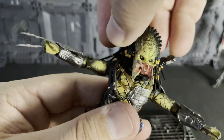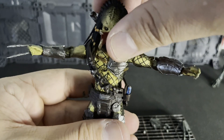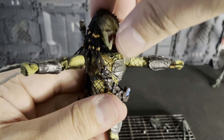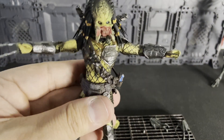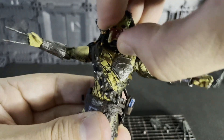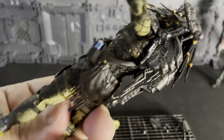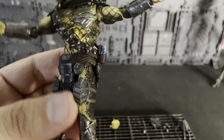And unlike the AVP Celtic, Chopper, and Scar, the plasma casters hold their position better. He could look up a lot, but he can't look down too much — you're going to have to tilt his torso forward to look down on your human characters. He looks side to side perfect. You could also give him the little cane head tilt, which I love doing with my figures. He looks fantastic. Just in case I didn't show the back too much — this is how it looks, and that is perfect. So cool.